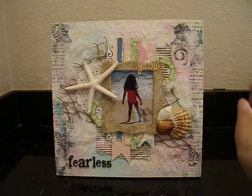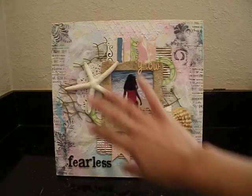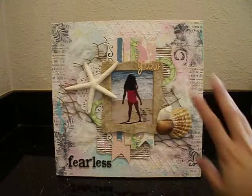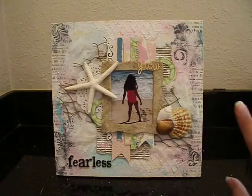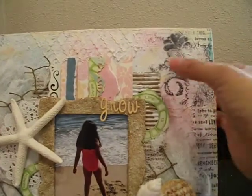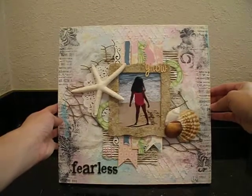I started off with a canvas — it's actually one of those prints you can get at the 99-cent store. It wasn't really canvas itself, more like a fabric material, but it had a bunch of leaves as the print. So I covered the entire thing with gesso. I gave it two coats of gesso because I really wanted most of the leaves covered up. In some areas you can still see it, and that's okay. You're probably not going to see it on camera, but there's some in here and some in the back.